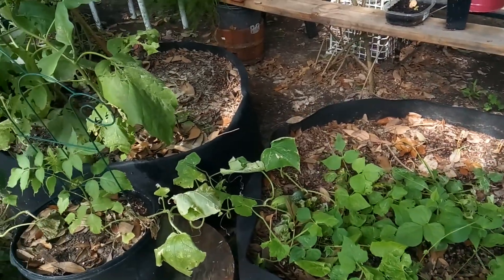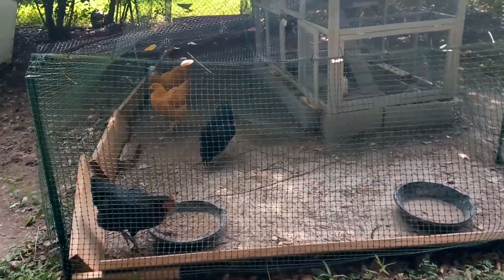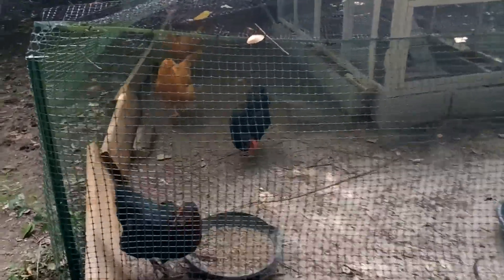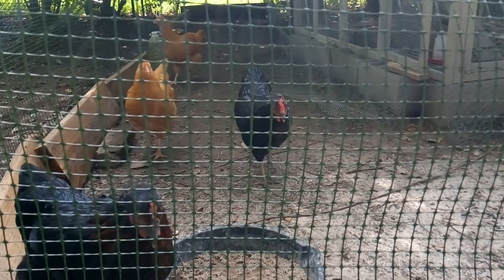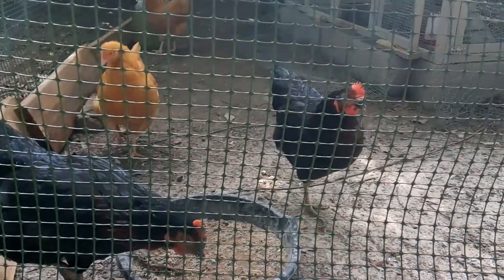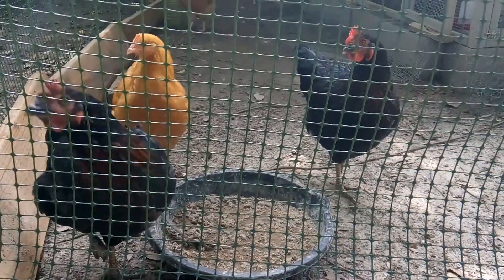Let me show you the chickens first. Chickens are doing well — they seem to be happy.